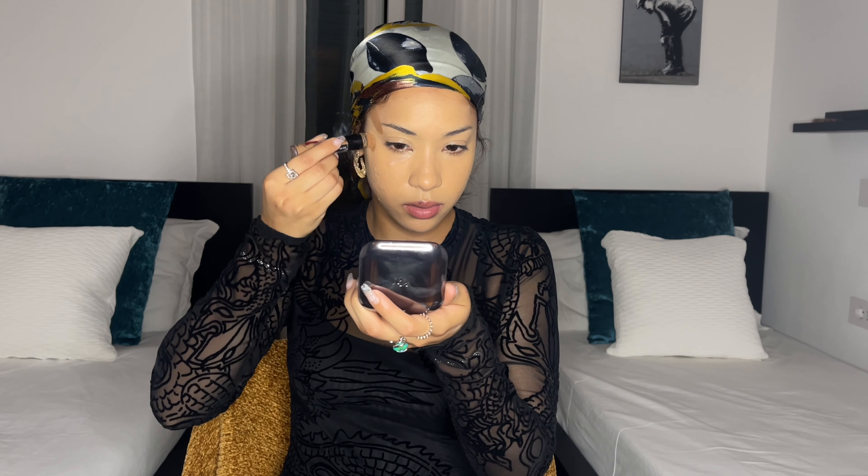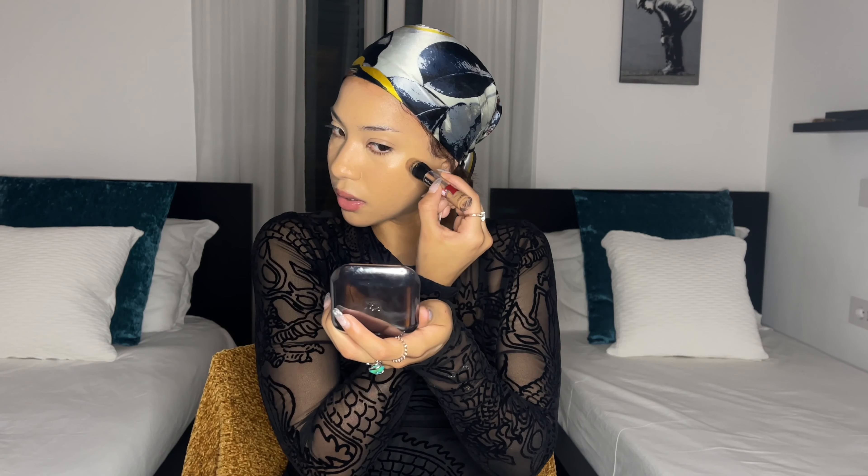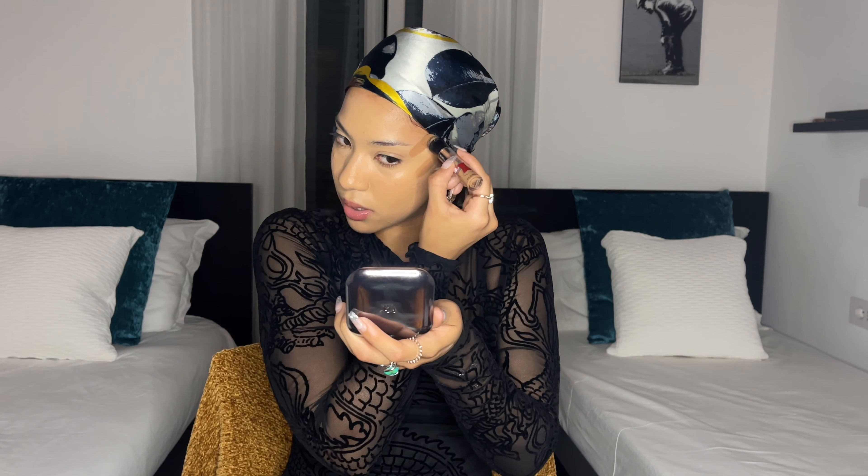Now I'm going to be contouring my cheekbones — I always like to go upwards and I like to put it on top of my cheekbone, not exactly where it's starting. I used to do it differently before, and I noticed that it actually looks a lot better when I place it higher. And because of all the pasta I've been having, I'm actually going to have to put some under here to make my face look a bit more snatched.